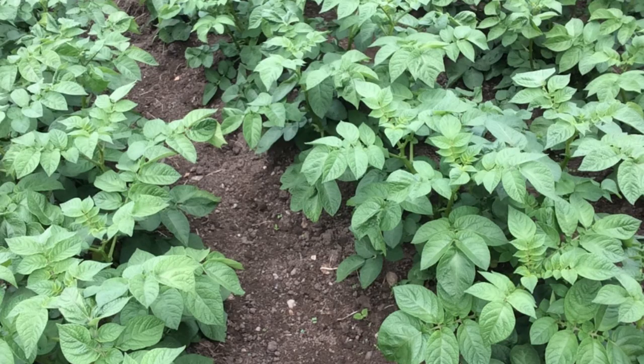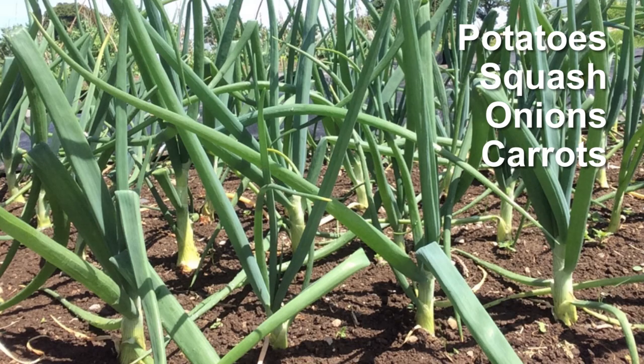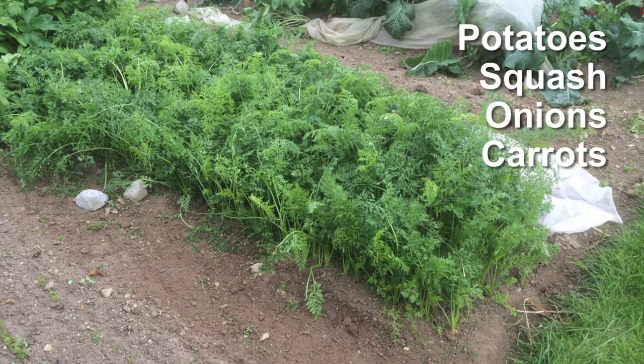It would also be best if these were staple crops — ones that I naturally use a lot of, and that are high-yielding and easily stored — so I ended up selecting main crop potatoes, winter squash, onions, and main crop carrots.